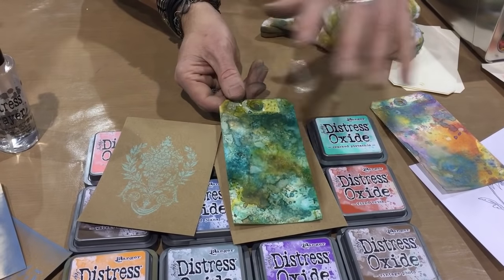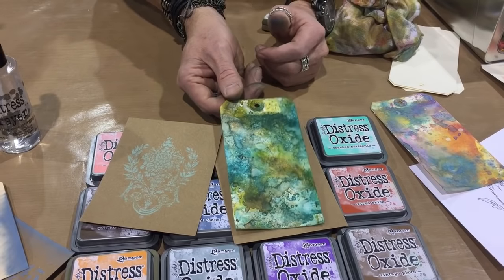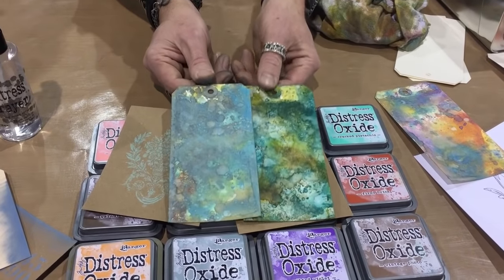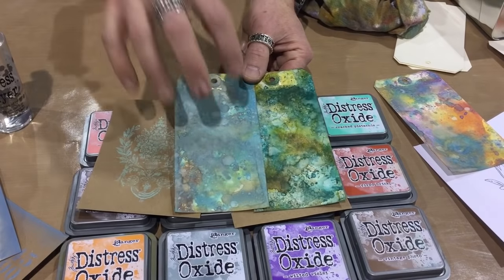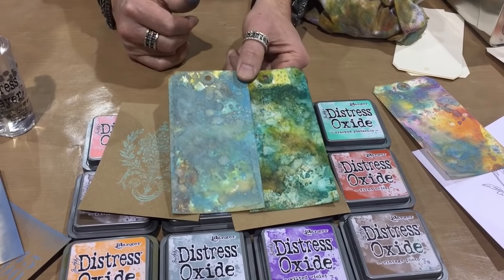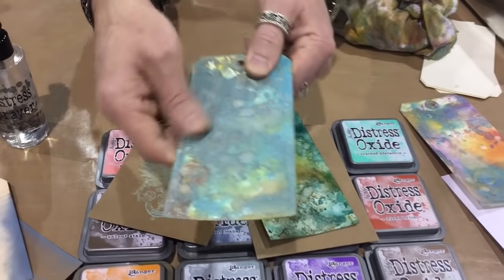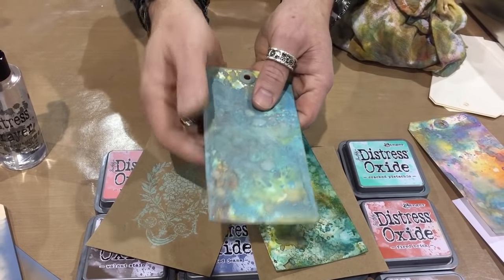That's where the whole game-changing happens. With a traditional distress ink background, we have these dyes creating beautiful backgrounds because distress reacts with water. But with a translucent dye you have to be careful with how many layers, because too many layers of a translucent dye turn to mud. With an oxide, because it is a dye and a pigment, we have the ability to layer and layer and layer and end up with any colors we want sitting on top. It also has this wonderful creamy, smooth texture.